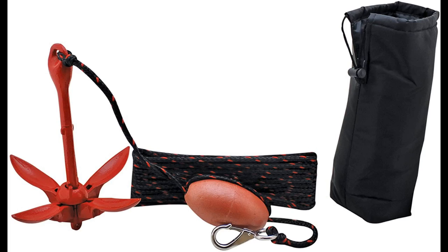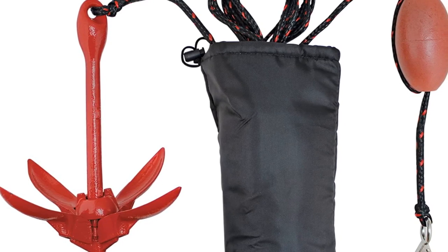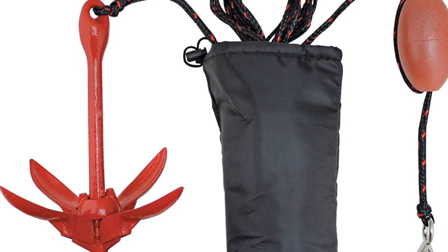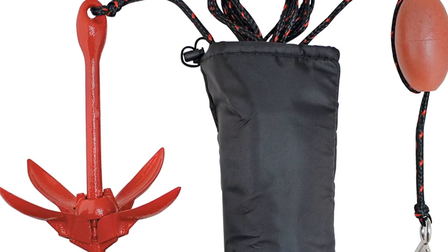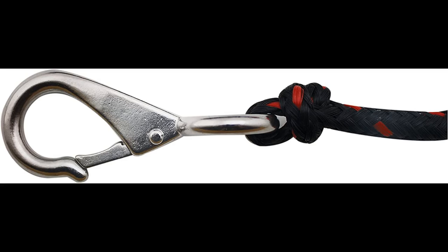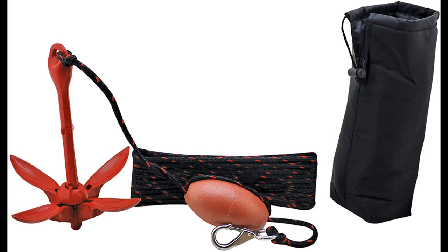Although it's lightweight, it's dependable. You may underestimate this anchor because of its appearance, but it can keep your kayak or other small vessels in their proper place during breezy days. I've witnessed how it can hold well in a good tide. Aside from water vessels, I even trust it to secure my aqua shoes.